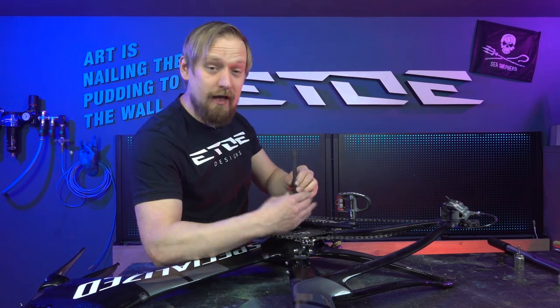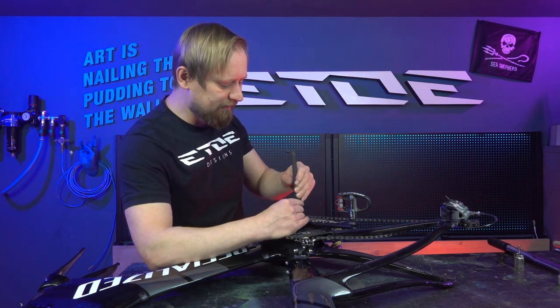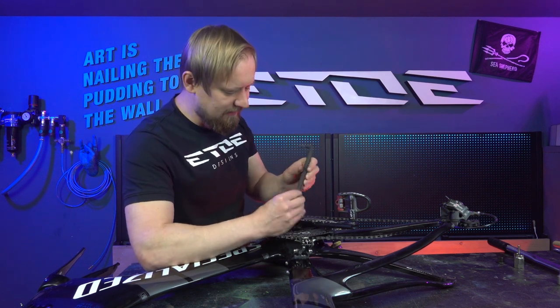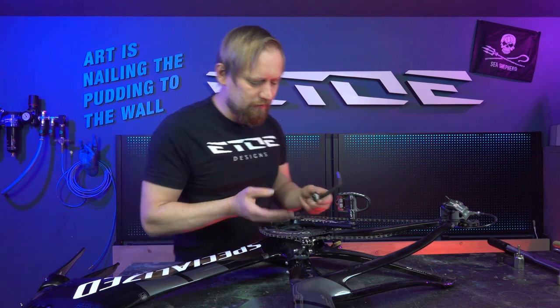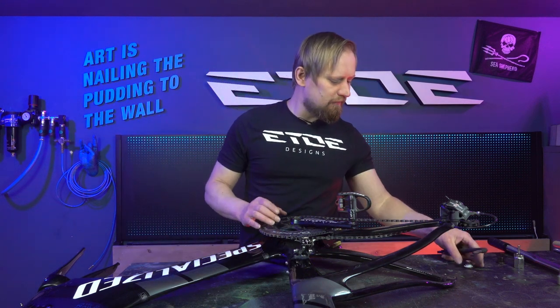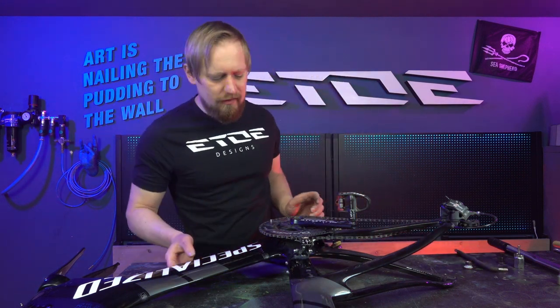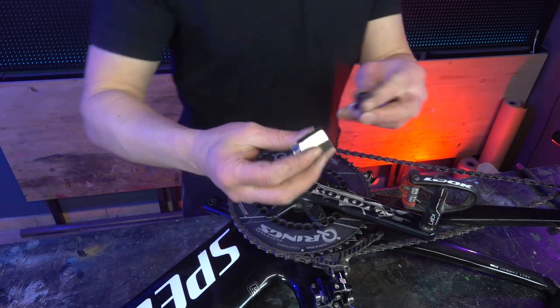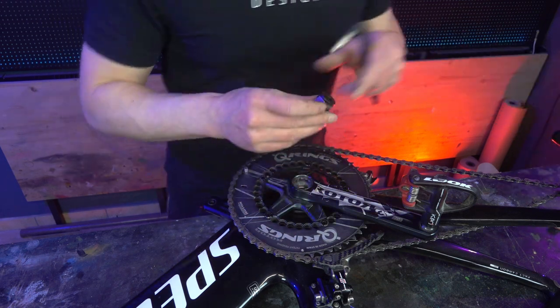Let's remove this screw. Come a bit closer, because there's a self-extracting cap inside the crankset — and that's what we need now to remove the crankset from the bearing. That's what I'd like to show you. Use the Shimano cassette lockring tool to screw out this cap.